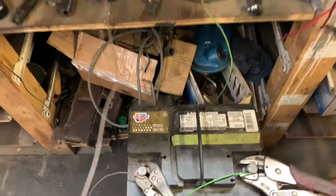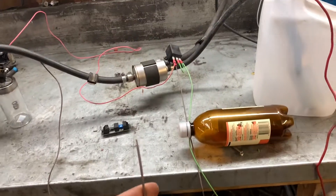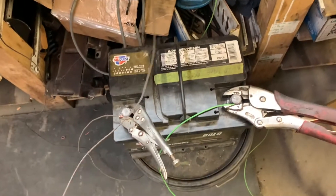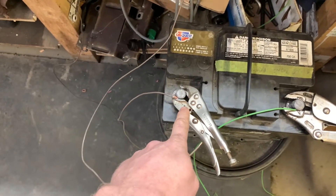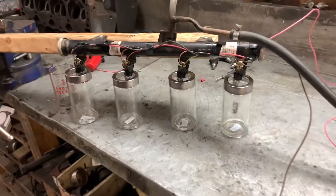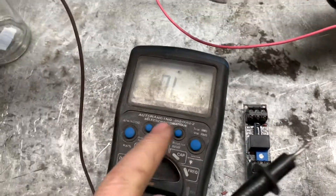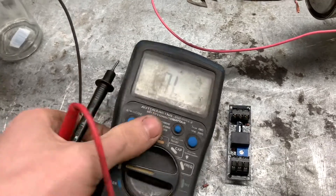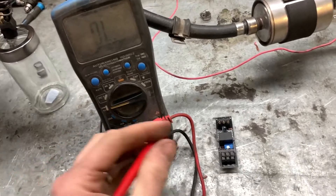To test our relay and make sure this one works - this is our ground-activated relay - I have power to the relay hooked up, ground to the injectors hooked up, and when I touch this wire to ground it works great. So we know that side of it works. To test this switch for normally closed or normally open, I'm going to hook it up to beep.